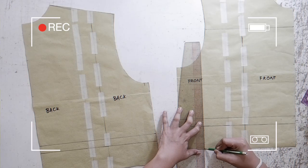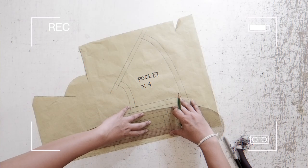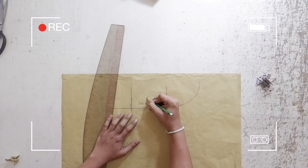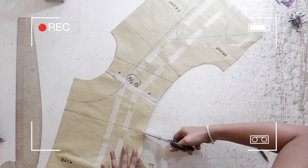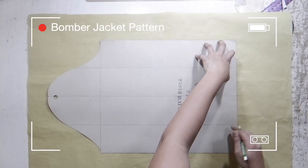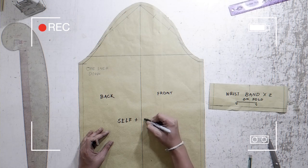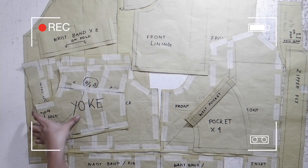Hi, what's up you guys? This is your girl PicPitrippin, and welcome back again to my YouTube channel. So today, our tutorial will be about oversized bomber jacket pattern making. This is the first tutorial for our advanced pattern making series. Anyways you guys, get your materials ready and let's get this tutorial started.